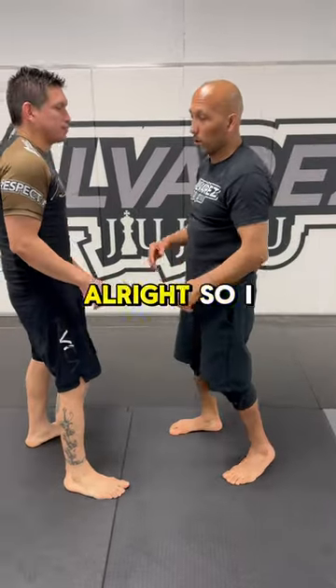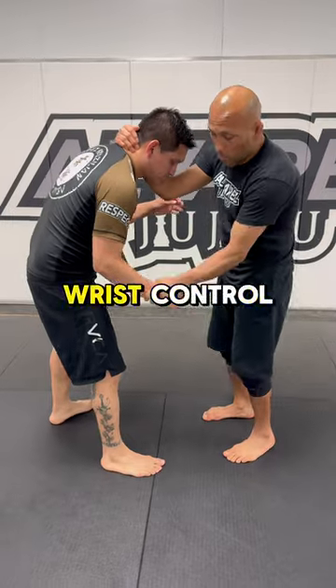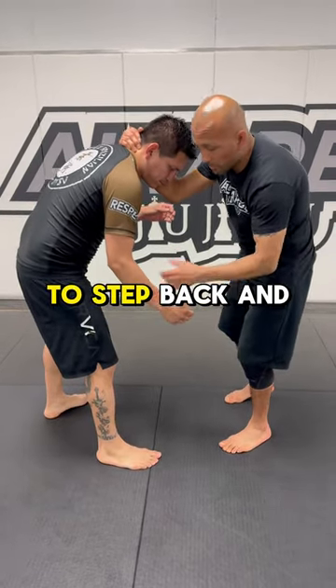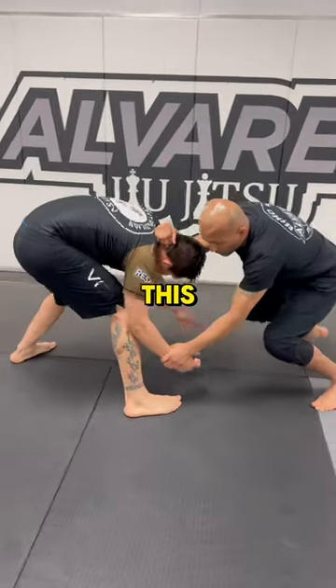Here's an ankle pick to add to your game. I've got the collar tie, elbow facing down towards the mat, wrist control. I need to have some space between me and my opponent, so I'm going to step back, and as I do, I'm going to make him put weight on his foot.